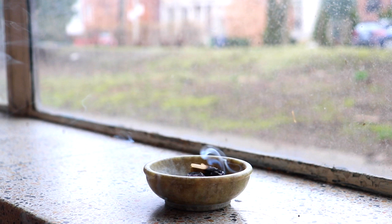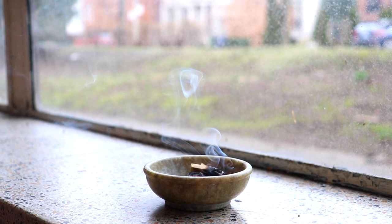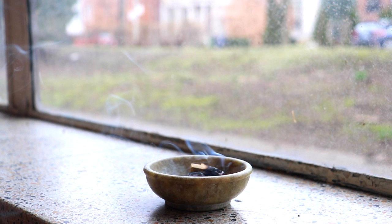And as you continue to breathe, start to let your shoulders soften down and back. Allow your shoulders and hips and hands and feet to relax. And start to really ground yourself into this moment.